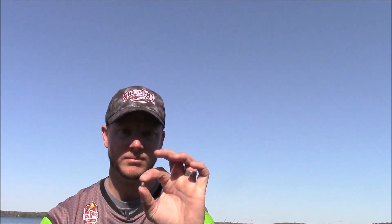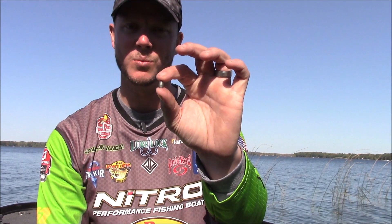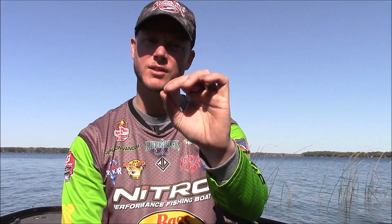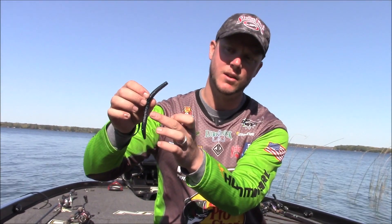The other way that I like to rig the Ocho is with a small bullet weight, either a 1/8 or 1/16 ounce. All that's going to do is put enough weight on the head of the lure, and with the flat sides of the Ocho especially, it allows that bait to kind of glide and turn and almost swim. I'm throwing it on light line — 14 pound or 12 pound fluorocarbon.